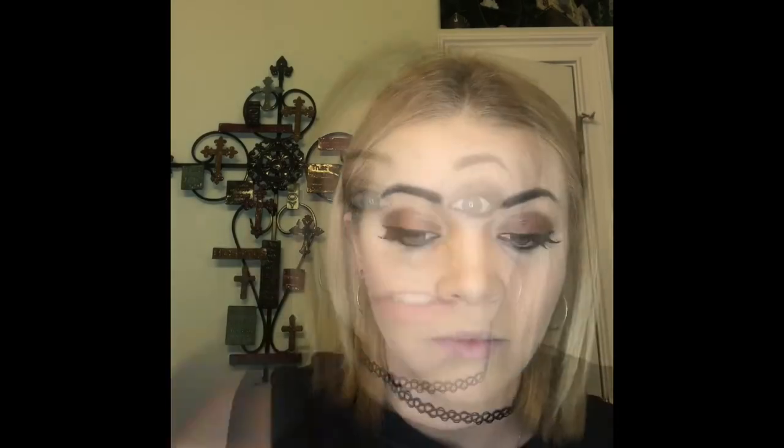We're going to set the rest of our face using Limelight by Alcone translucent powder. I get my fluffy powder brush and make sure I'm patting the powder into the skin — don't rub. I sound like a broken record, but so many people do this incorrectly. You want to really pat that makeup down into the pores so it lasts all day instead of rubbing off within an hour.